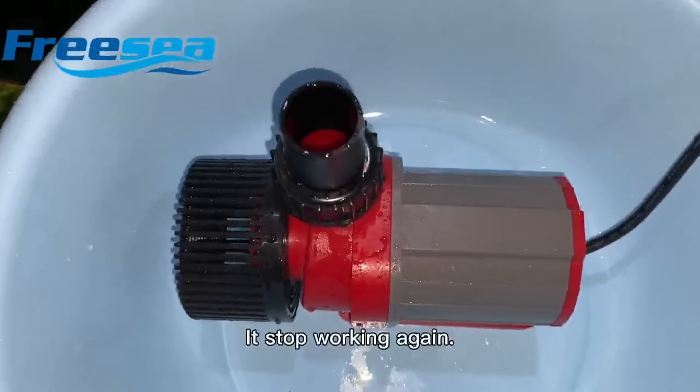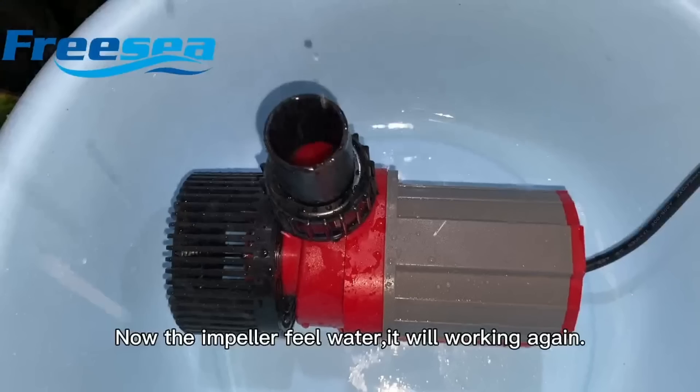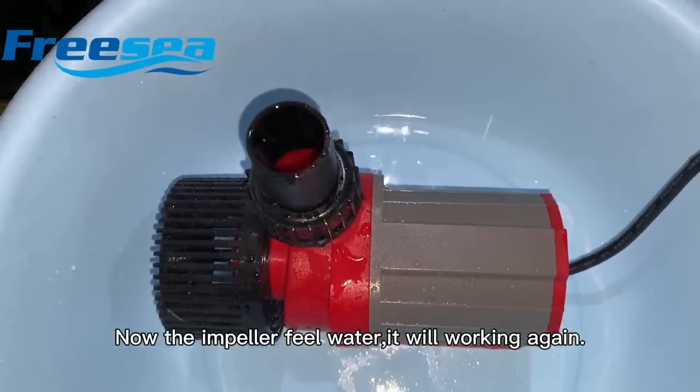It stopped working again. Now the impeller feels no water and the pump has stopped working again, demonstrating the out of water protection feature.